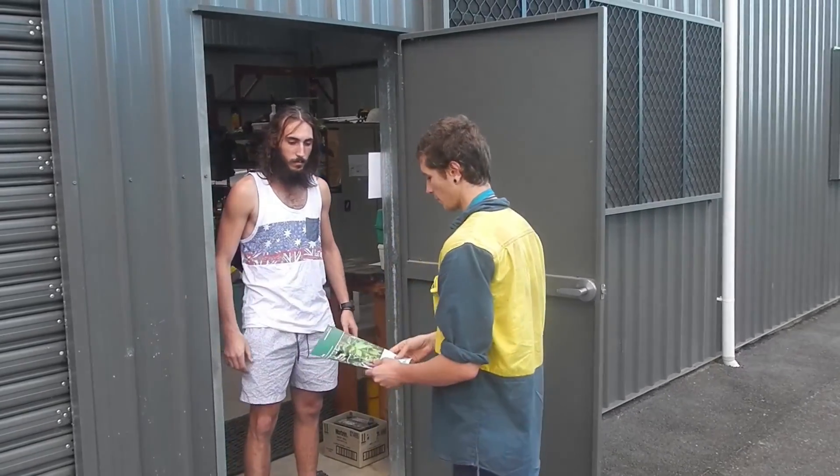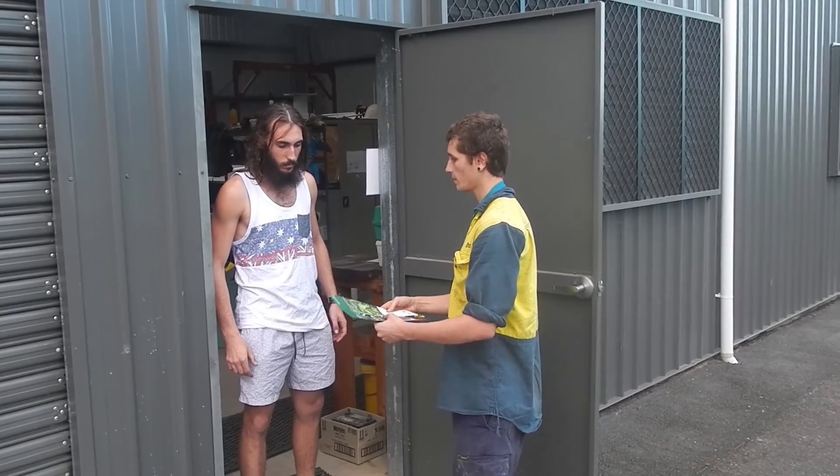Hey mate, how you going? My name's Paul Wolfie, I'm here from Biosecurity Queensland on behalf of the 4 Tropical Weeds Program.